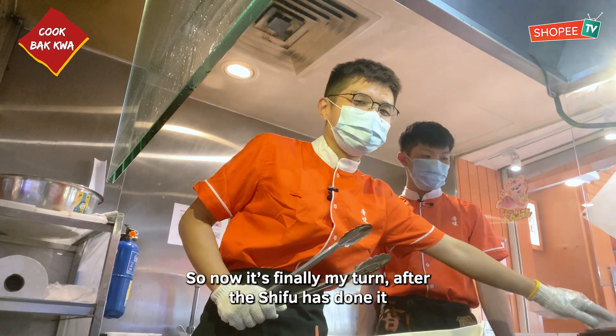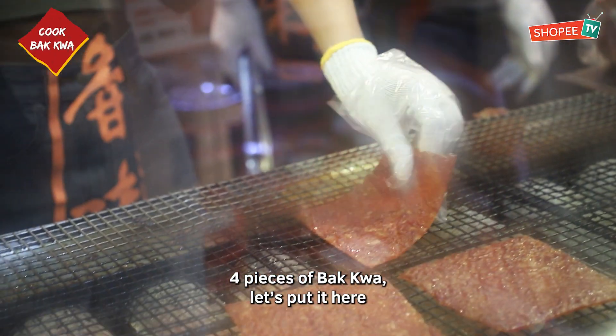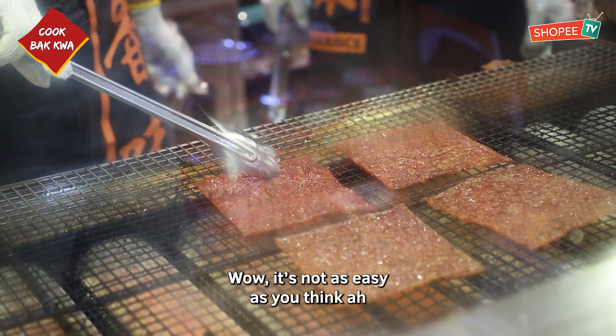Okay, so now it's finally my turn to do it after Shifu has done it. Four pieces of Ba Kwa — let's put it here. They have to flip here, flip there, you know. It's not as easy as you think.